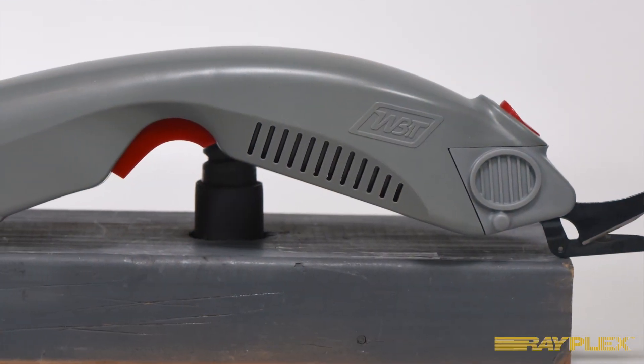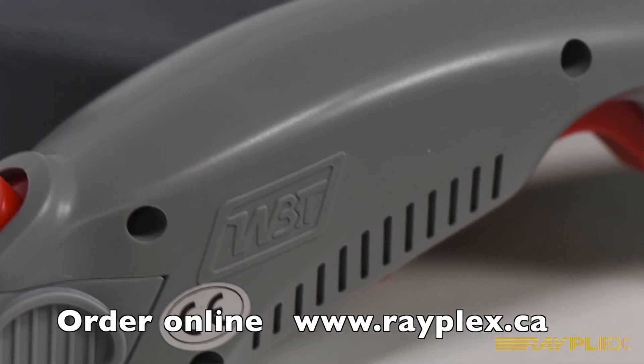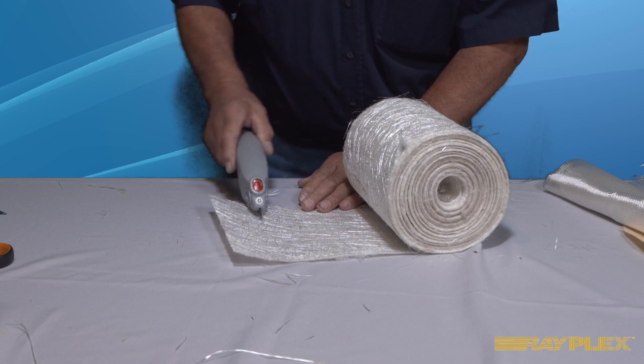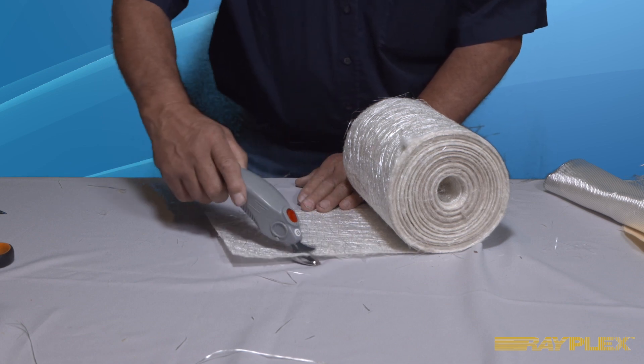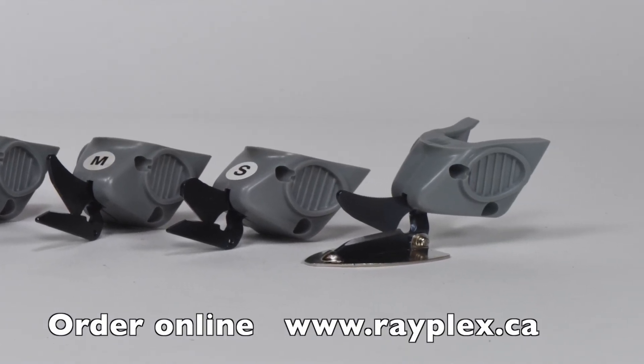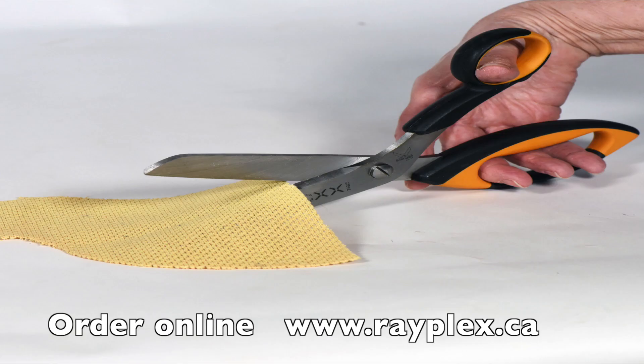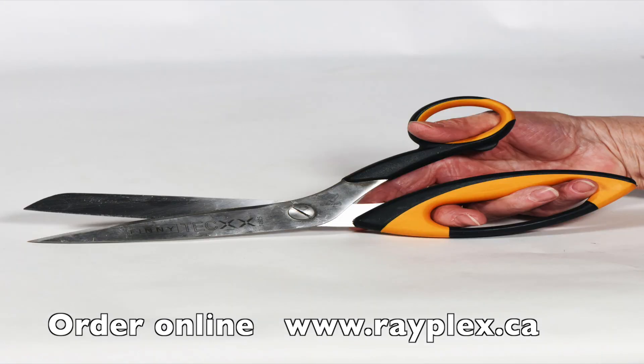If you're after appearance laminate skills, this is the cutter for you. If you're in a production environment where you have to cut hundreds of pieces a day, this would be the tool that you may want to consider. Rayplex stocks a full line of replacement blades, batteries and chargers, plus heavy-duty fabric scissors for cutting both fiberglass and Kevlar.